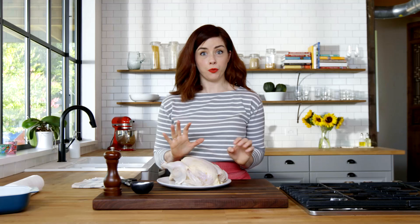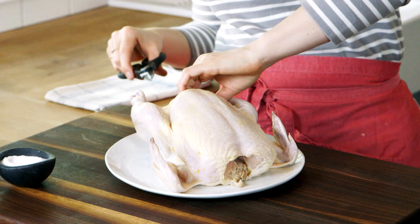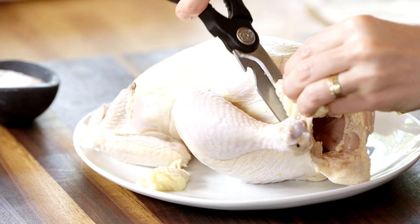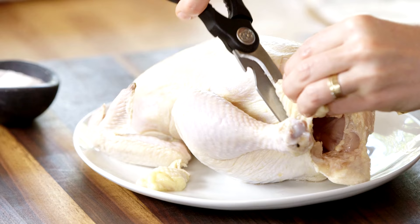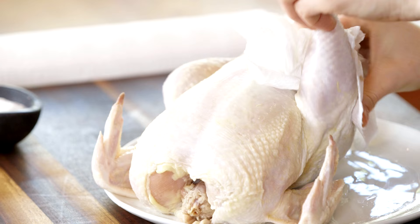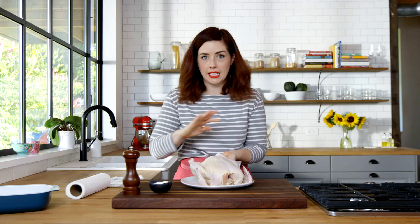Today we're going back to the basics with roast chicken. First thing you need to do is take out the neck and giblets, which are often tucked away inside the chicken cavity, and then you'll start by trimming some of the excess fat at the neck. Just use kitchen shears, and then also in the back end of the chicken right at the opening of the cavity. Pat the chicken dry using paper towels. This is going to help you get the crispiest skin inside and outside. This chicken is about four pounds, but the technique works on any sized bird.